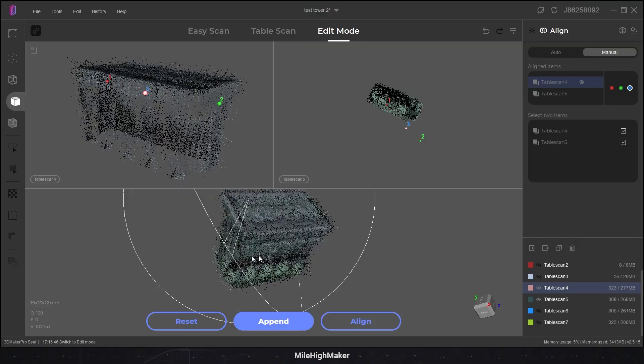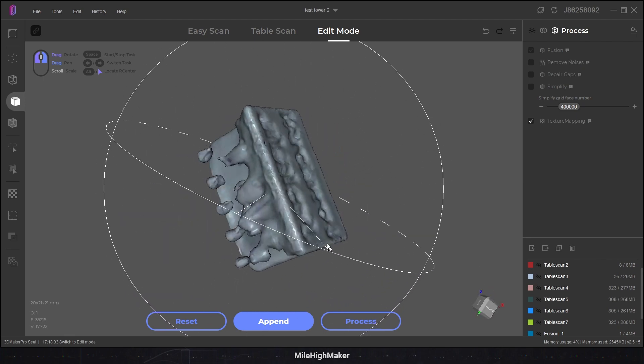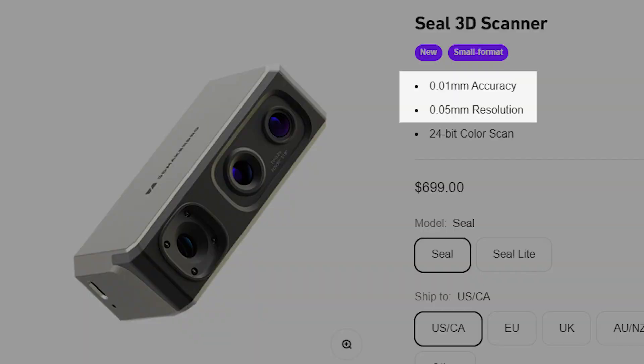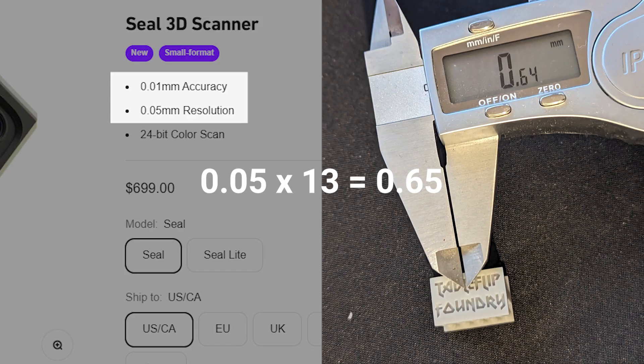I will manually align these and be right back. Totally failed. I'm not going to waste my time trying to align the rest. Let's just see how one fuses together into a model. Lost all the details — couldn't even get the text. Take a look at these pictures, take a look at this L. This is 0.64 millimeters, which is 13 times the size of the claimed detail resolution — 13 times the 0.05mm they claim on their website. And it's completely smoothed over.